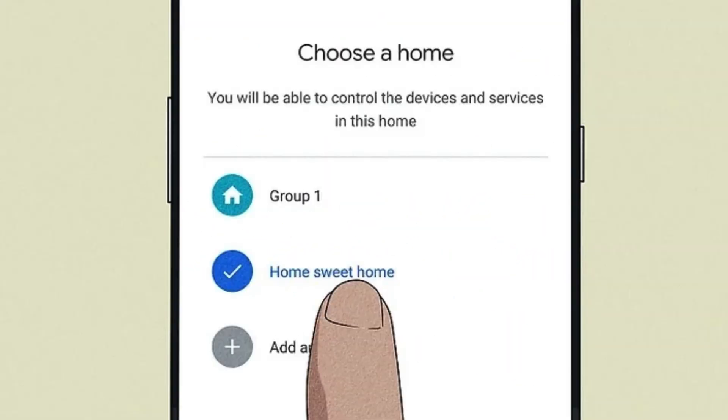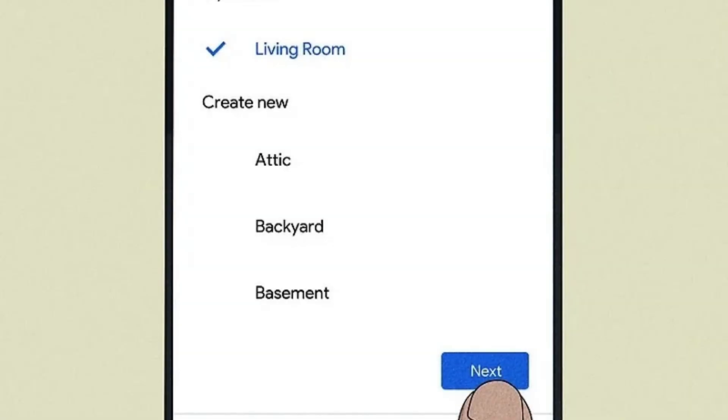Select the home or location where you want to set up the Chromecast, for example your living room or bedroom. This helps organize devices in the Google Home app.